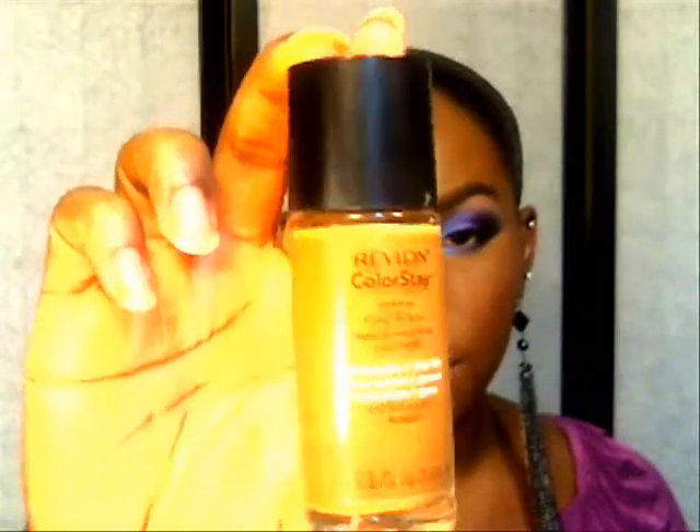I'm back! I did everything off camera — setting my foundation, applying my cheek color, lips, and all that. This is the finished look. Off camera today I used the Revlon ColorStay Foundation in Mahogany 440. As a highlight I used the L'Oreal HIP line in Sepia 814. For setting my foundation I used the MAC Studio Fix and I am NW45.